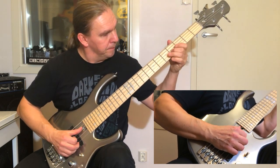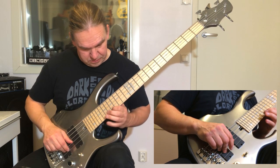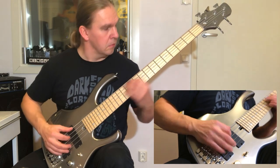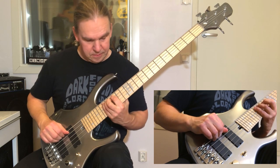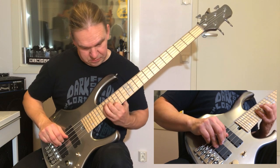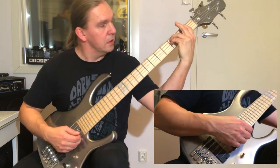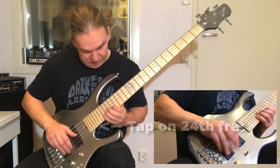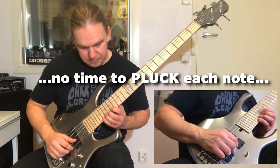G major... G's major... This is F minor. This last one is the trickiest one, because when you go up to here you need to do a pull-off, because there is really no time to play each note separately.